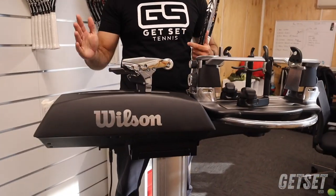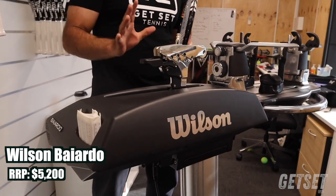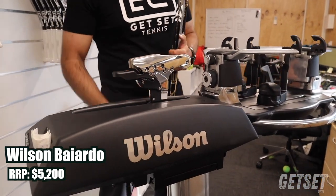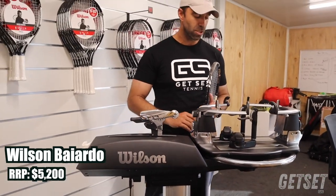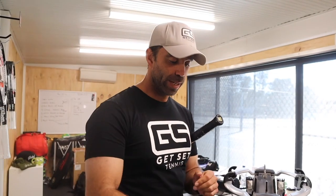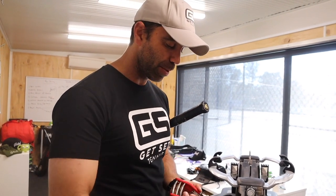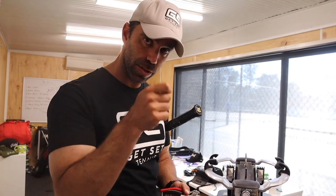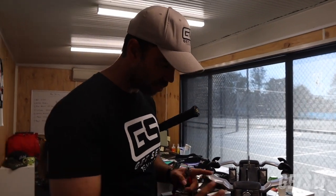Okay everyone, here we are at the Get Set headquarters and I'm going to string a racket on our new Wilson Baiardo light machine. It's a new updated version of the original, which was a state-of-the-art machine. They trimmed the fat a little bit on the details — no more electronic up and down — but it's a constant pull machine used for commercial use with all the high-tech gadgets. As the machine's warming up, we've got our key tools here: clippers, and this very important one — our starter clamp. We have our pliers for those tricky areas where the fingers don't fit, and our allen keys for other adjustments on the machine.